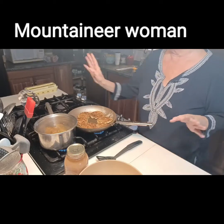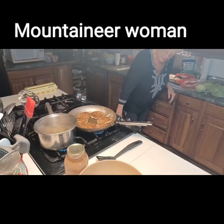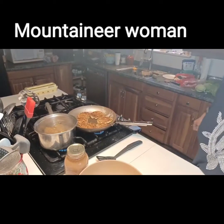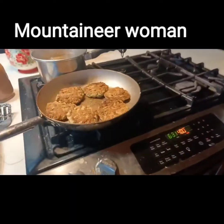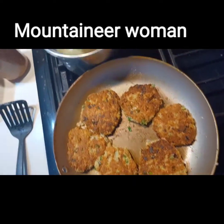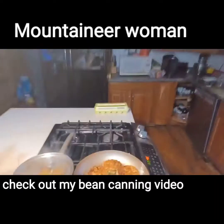Now I'm going to let these cook. The potatoes still have six minutes and 44 seconds. Let me show you the cornbread. I'll bring you back in a minute.